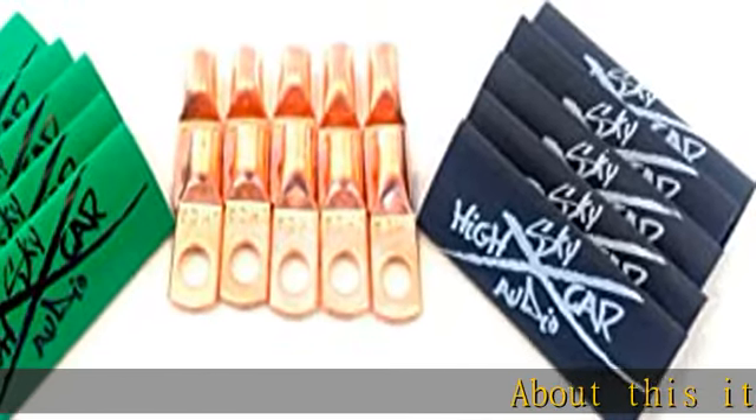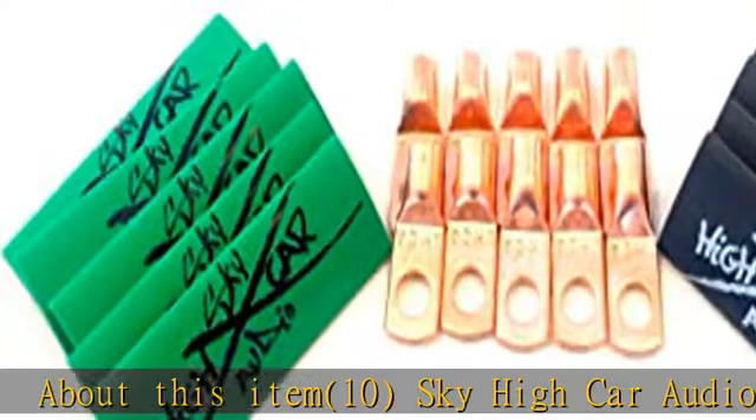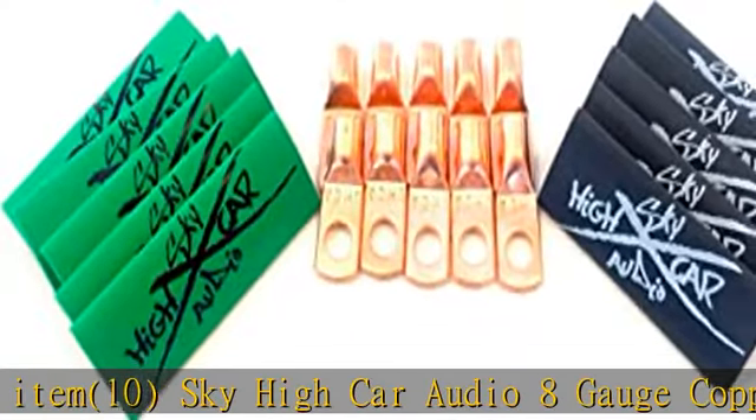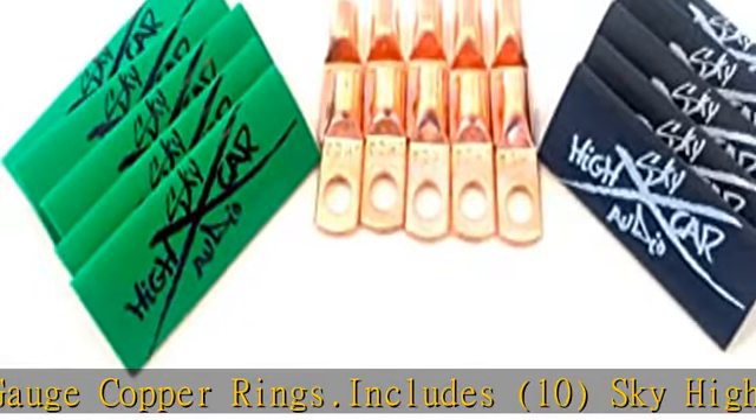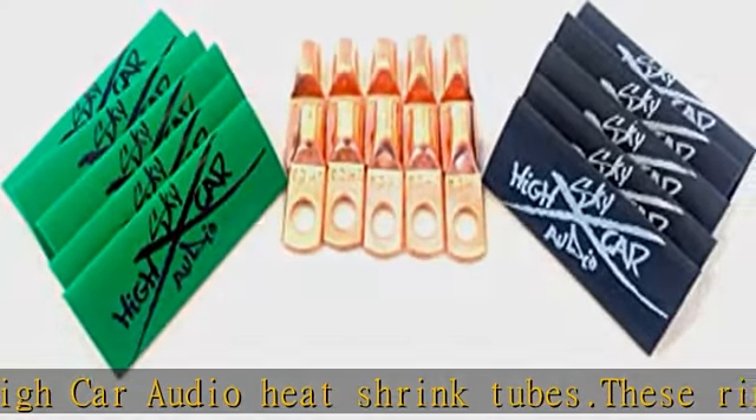About this item: 10 Sky High Car Audio 8 gauge copper rings. Includes 10 Sky High Car Audio heat shrink tubes. These ring terminals will fit Sky High wire; these may be too big for most 8 gauge wire. We have multiple colors — please see our Amazon store for our different options.